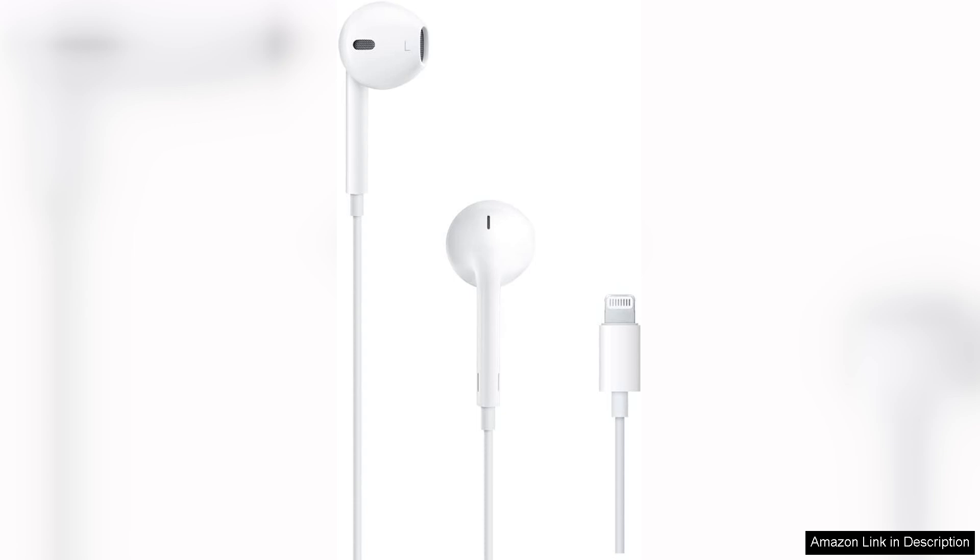Overall, the Apple EarPods with Lightning Connector deliver reliable performance and comfort, making them a solid choice for iPhone users seeking a straightforward, no-frills audio experience. While they may not compete with higher-end models in terms of sound isolation or luxury, they are a practical and affordable option for everyday listening.